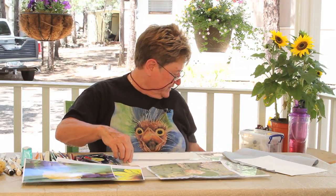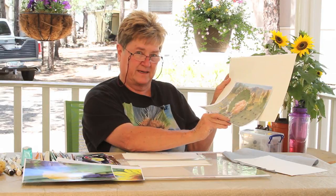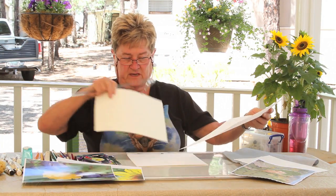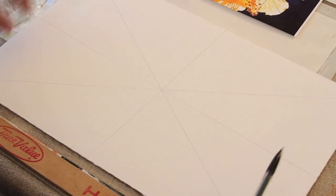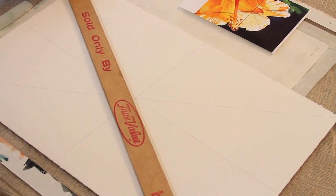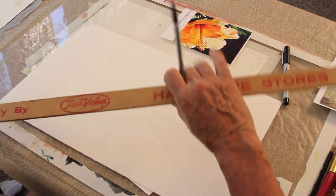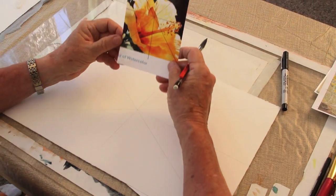The easiest way when you're at home by yourself doing this is to take your paper — and a graphic artist showed me this way — is to first go from corner to corner on your paper, corner to corner on your paper, find the middle of that, the center, then do the same thing on your image.